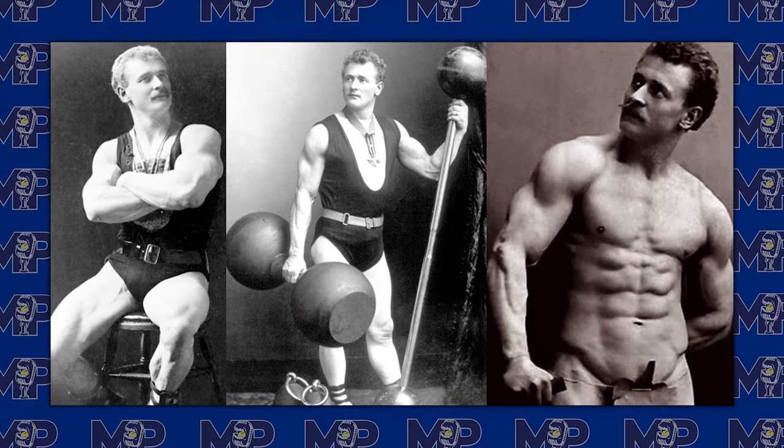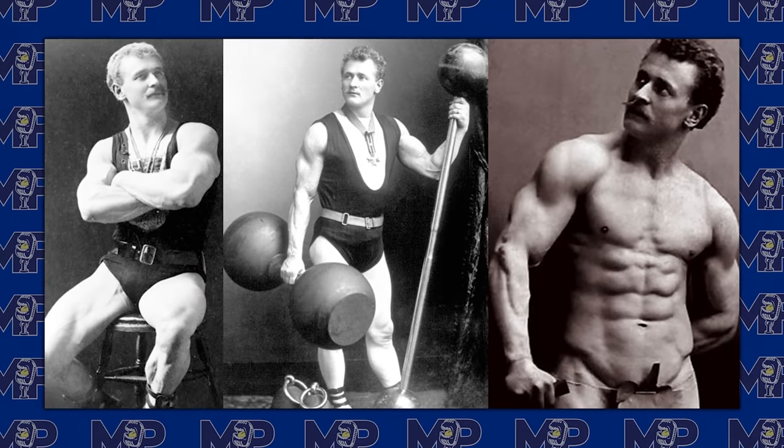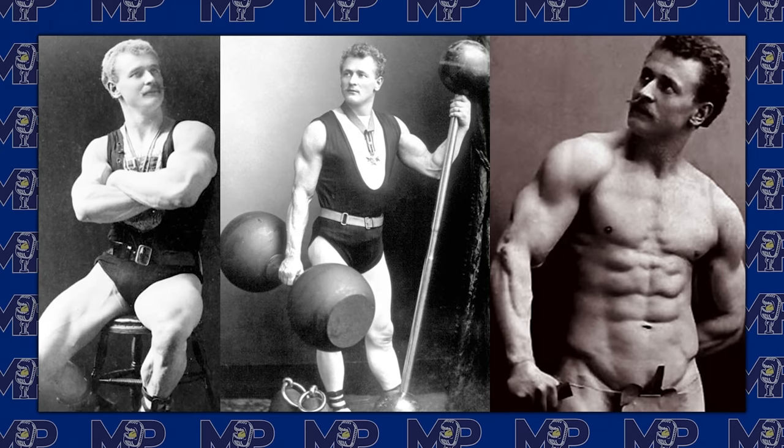Do you think when Eugene Sandow walked around with his shirt off back in those days, women didn't find it attractive? Oh no. Eugene Sandow — I'm so glad you brought him up. He's the perfect example of when this started to shift.